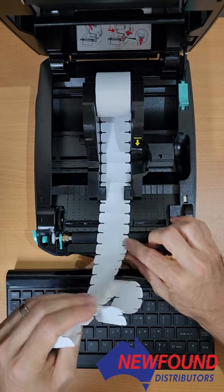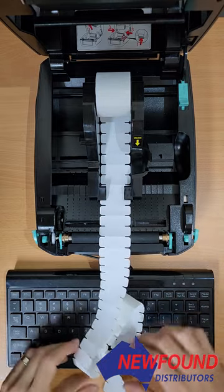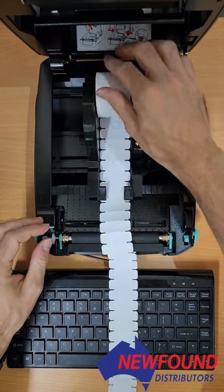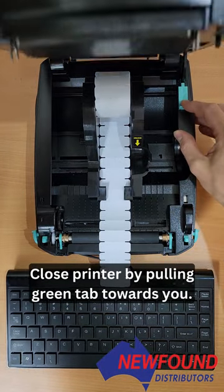I just need to move it very slightly to the right, like this. You'll see here that it'll now read those gaps. So we'll close the printer back up and pull this tab.